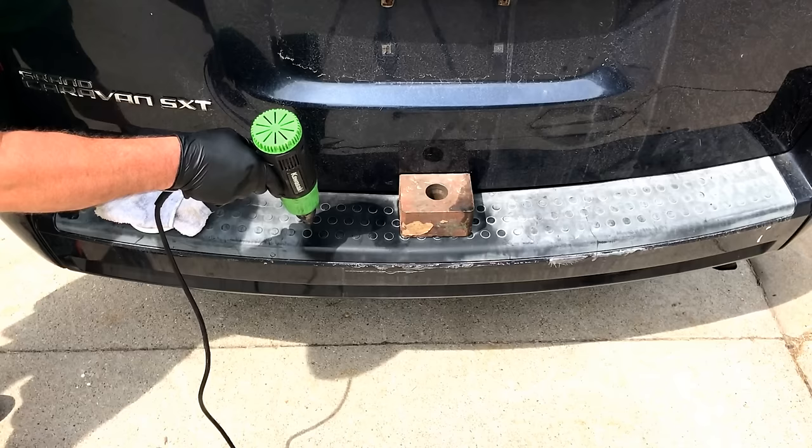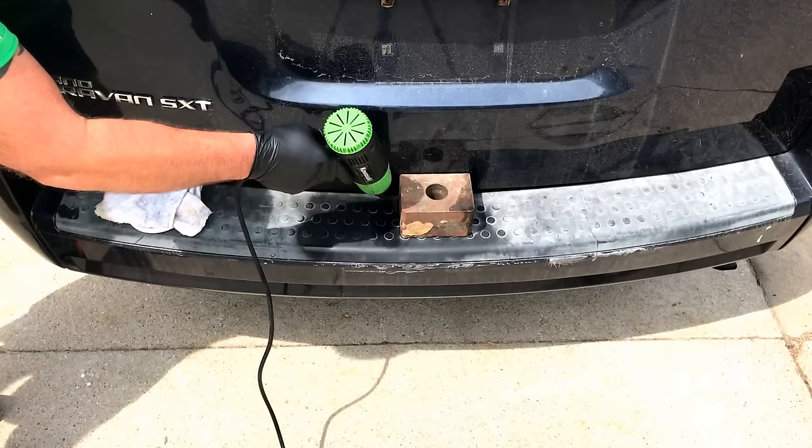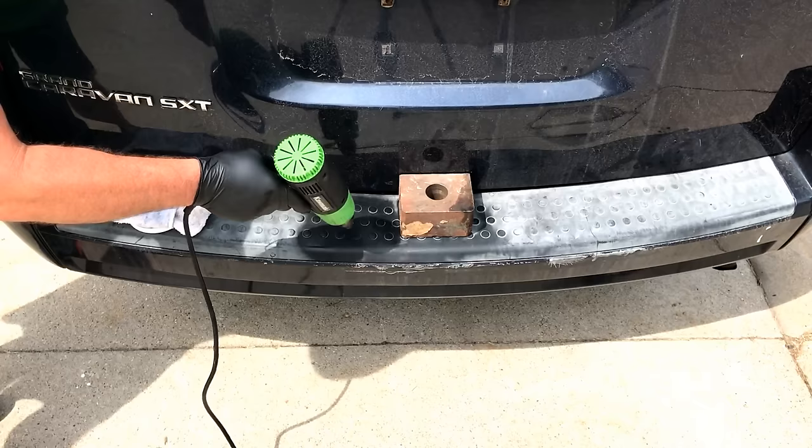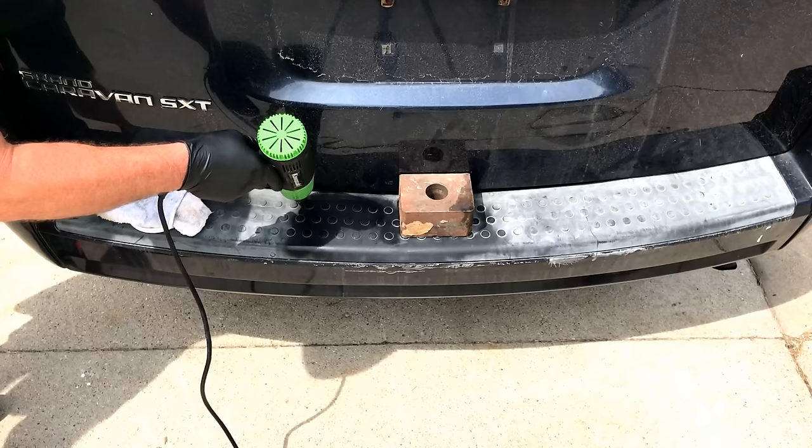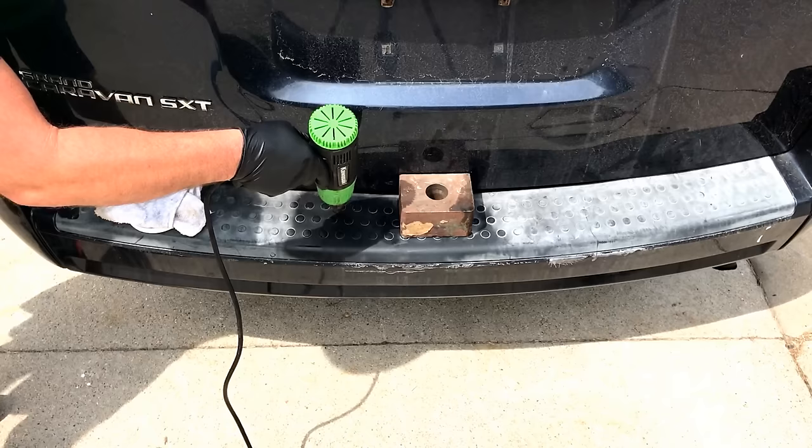This is not magic — I know it looks like magic but it's not. Just the oils in the plastic are coming back up. Anybody can do this; you don't need to buy any product to do this. Just get a heat gun — borrow one, rent one, order one on Amazon or wherever.